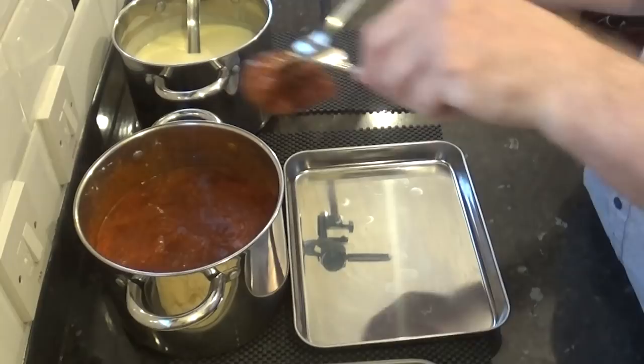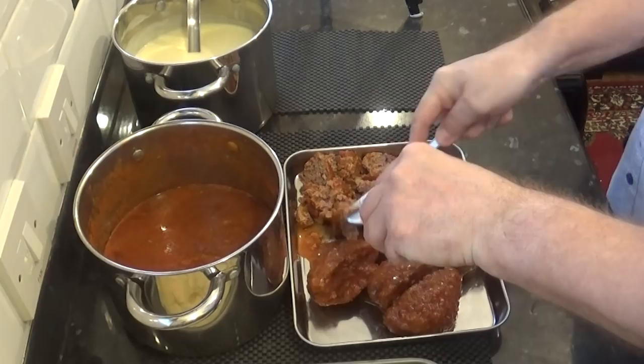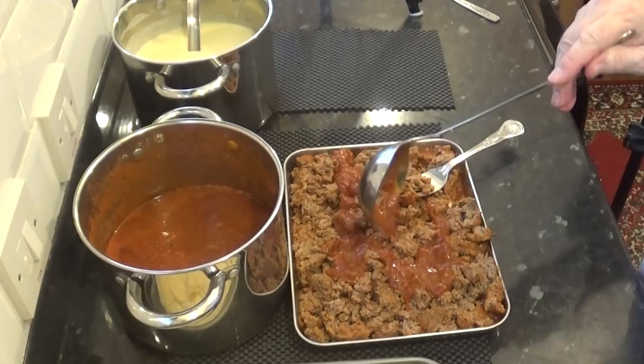Almost done. All I have to do now is quickly chop up the meatballs. I like to prepare the meat this way as it takes on all that tomato sauce flavour. Add a little more of that sauce and mash it in with a fork.